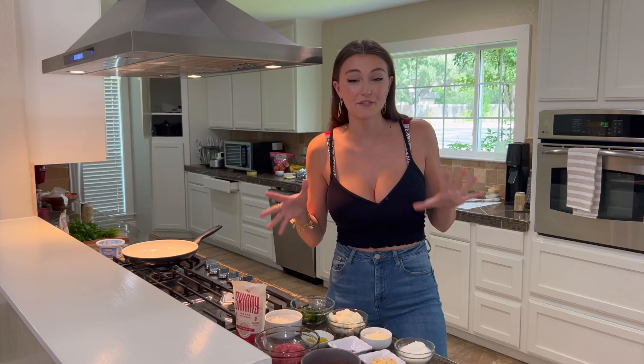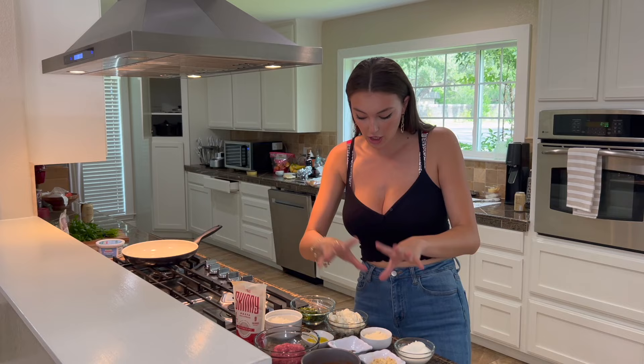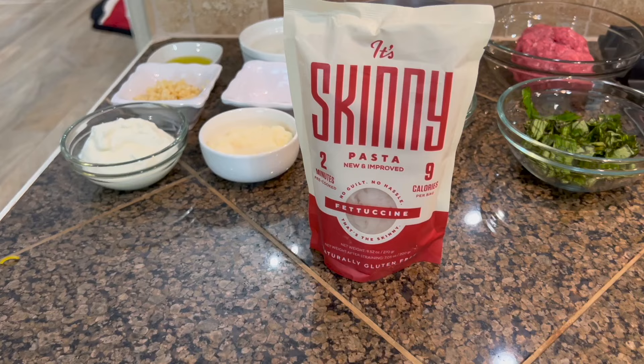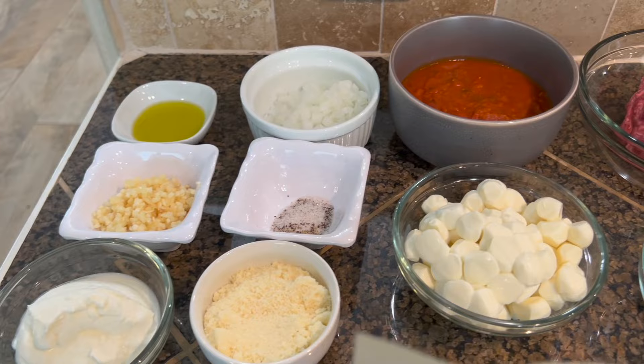For the ingredients we have a good assortment here. We have basil, mozzarella, parmesan, garlic, olive oil, white onions, ground meat, and tomato basil sauce. And lastly we have It's Skinny Pasta. All the ingredients are already laid out and let's get to it.